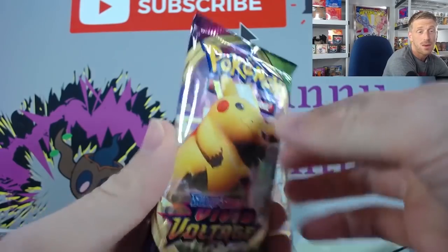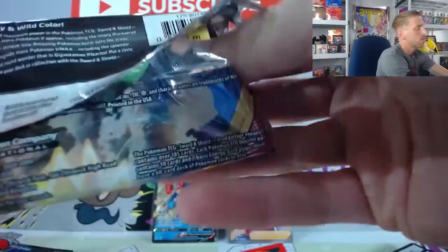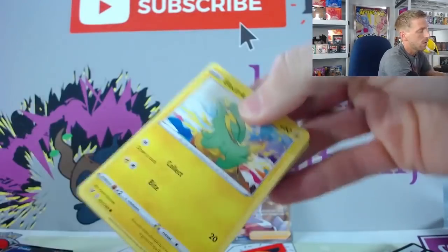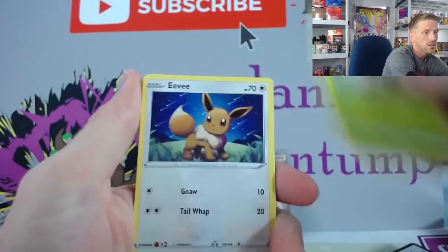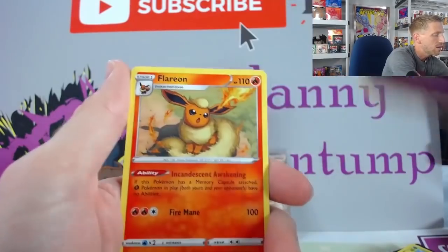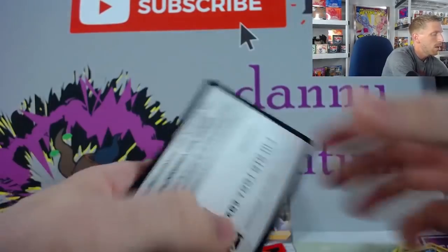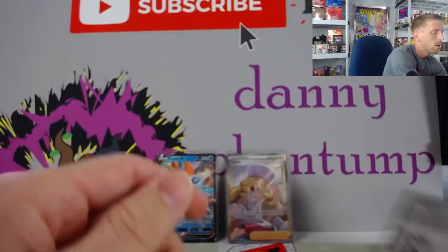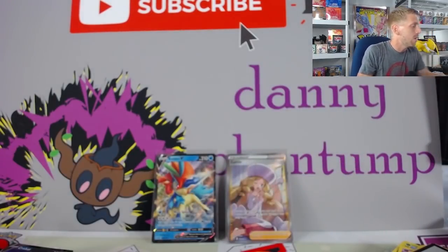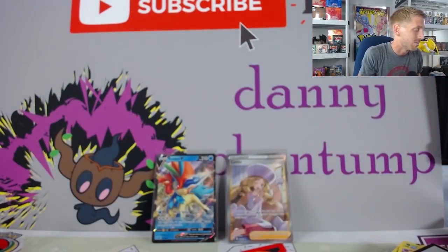Now we're going to move on to the last pack, which is Vivid Voltage. I really don't think we're going to pull a full art Pikachu, but that's okay because we already pulled a full art Caitlyn and the Keldeo V, which is awesome. We've got an Electrike, Exeggcute, Eevee, Woobat — skipping over Arrokuda. Reverse Holo is a Bewear and a Rare Flareon — nice. Metal Energy, Mightyena, Trumbeak, Hitmontop, and here is the code card. So with that being said, we did pull a Caitlyn full art and a Keldeo V, plus obviously our Crobat V and the start of play sets of all of these awesome cards that you're going to need to help build decks, which is why I really like and enjoy the Trainer's Toolkit.